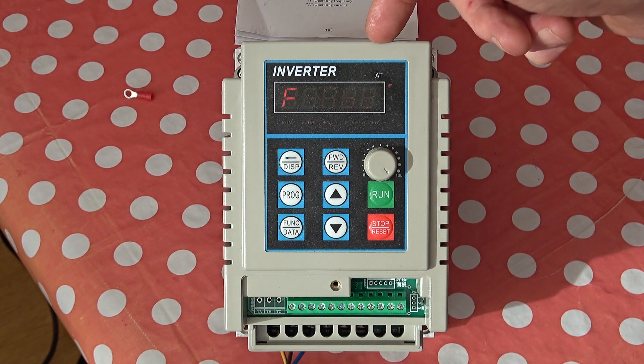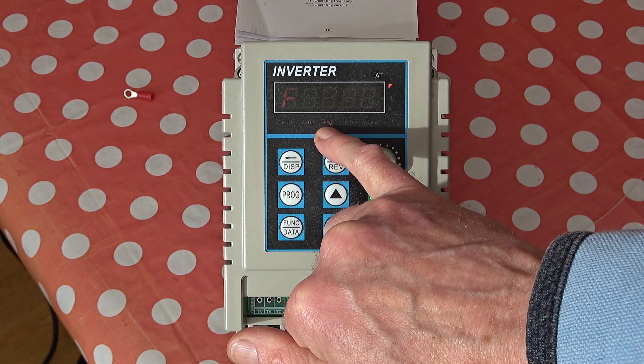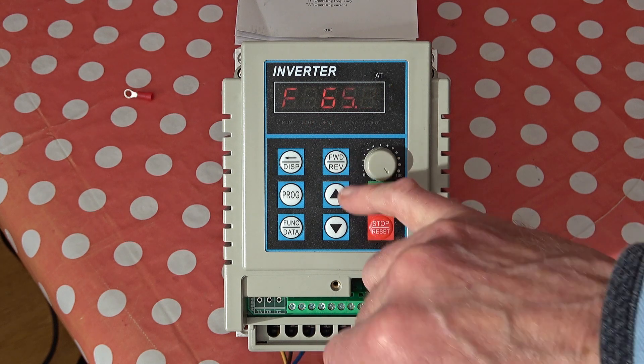You can set that frequency range through a series of parameters described in the instructions. You might be able to see these lights on — stop and forward. You can see the panel here with the fairly obvious buttons: run, stop, forward, reverse, and so on.